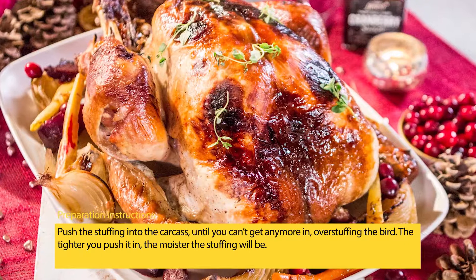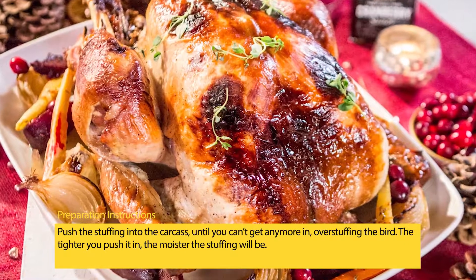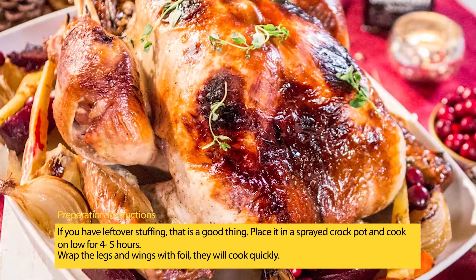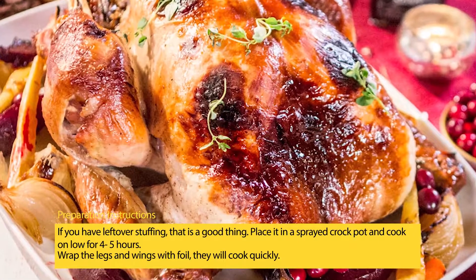Push the stuffing into the carcass until you can't get any more in, overstuffing the bird. The tighter you push it in, the moister the stuffing will be. Stuff the neck cavity. If you have leftover stuffing, that is a good thing — place it in a sprayed crock pot and cook on low for 4 to 5 hours.